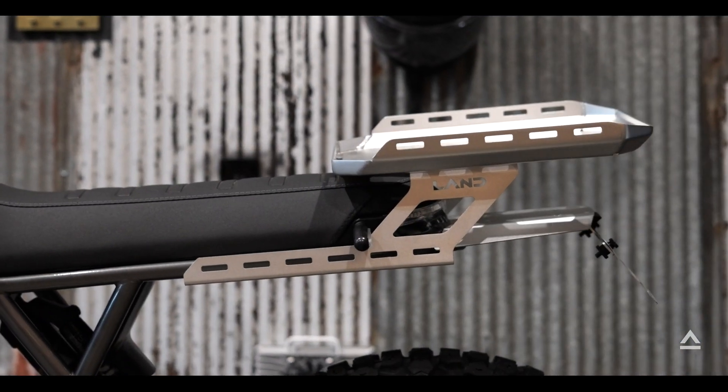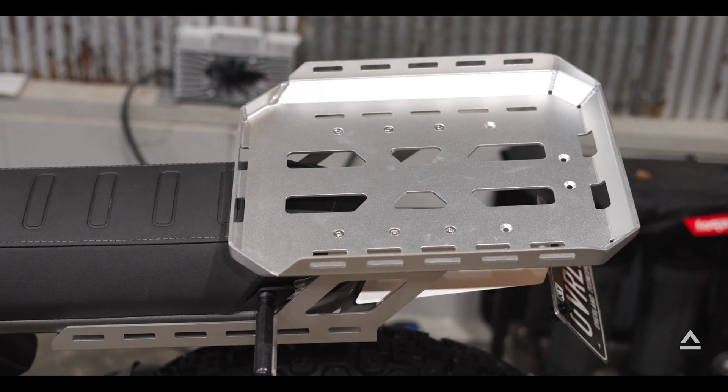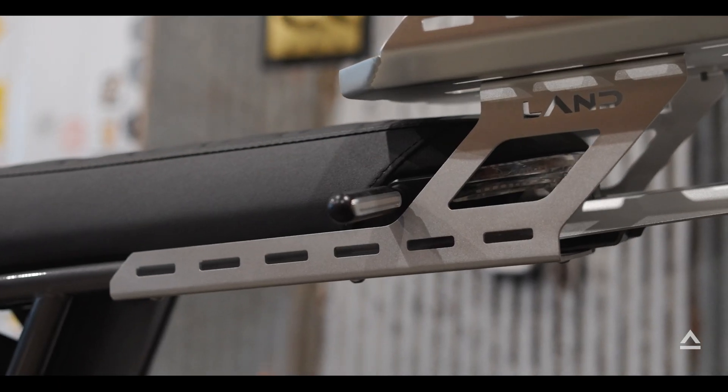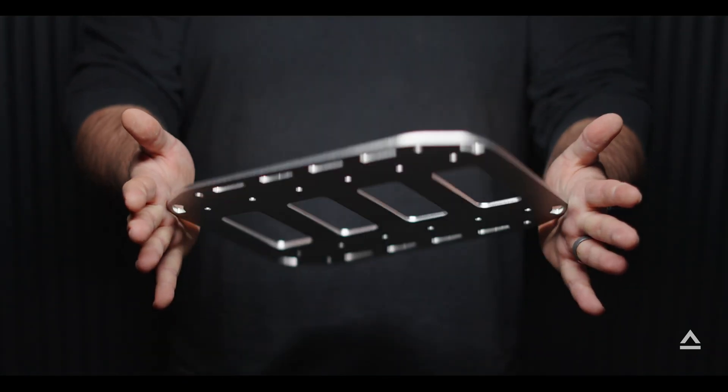Land also has a pretty big selection of accessories, like this rear rack and cargo trunk. They also have options for pannier racks as well, and soft bags. They even have an option for a flat tray.